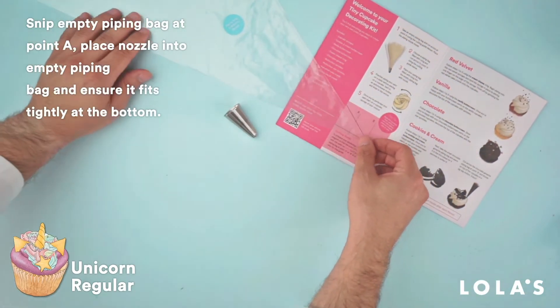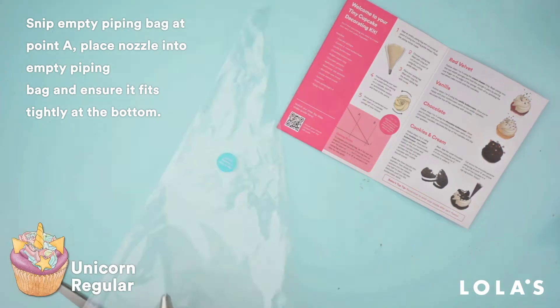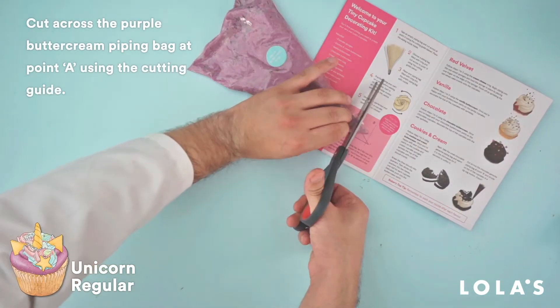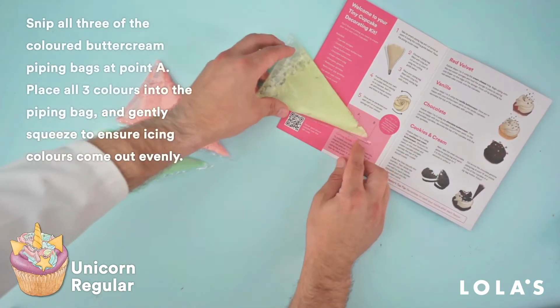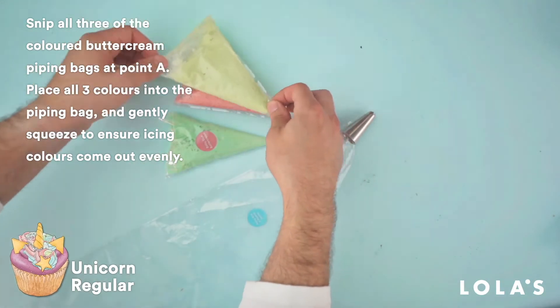Cut open your piping bag using point A on your cutting guide and insert the nozzle, making sure it's nice and snug in there. Cut open your bag of purple icing at point A and then repeat with all the other buttercreams. Put all three colors into your empty piping bag.